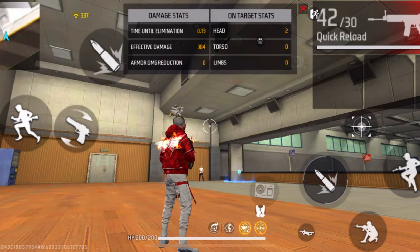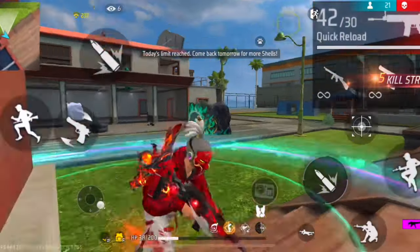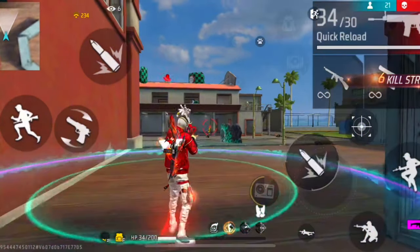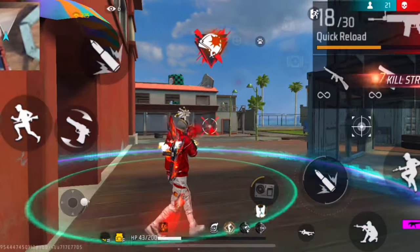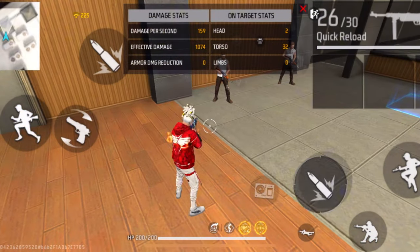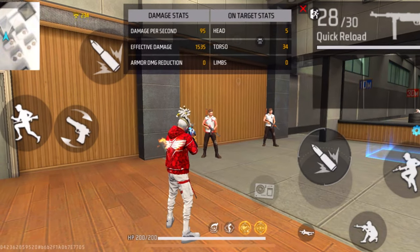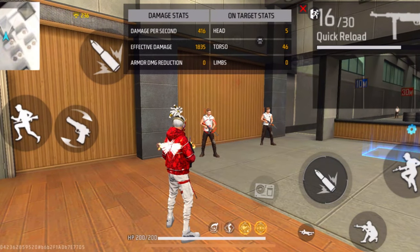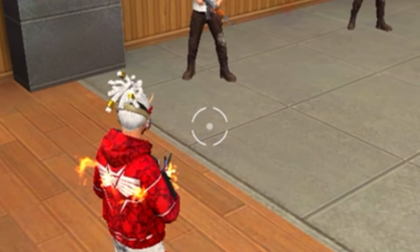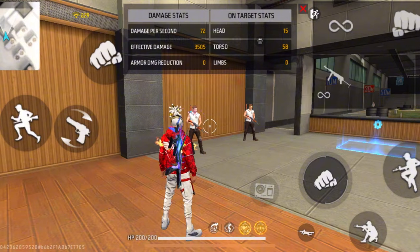Now let's move on to drag headshots in short range. Short range is kind of the hardest range to get drag headshots in, because the power of the default aim is very high. If you drag very slowly it's just gonna get stuck in the enemy's body, so in short range you need to drag very fast. The first crosshair method is to place the crosshair white below the enemy's leg level — this is the easiest one. Place it white below the enemy's leg level and quickly drag the fire button upwards.